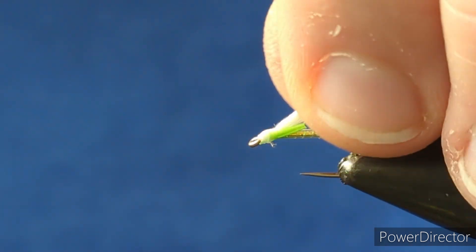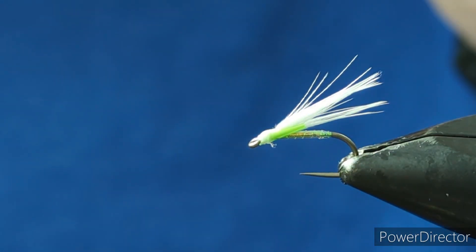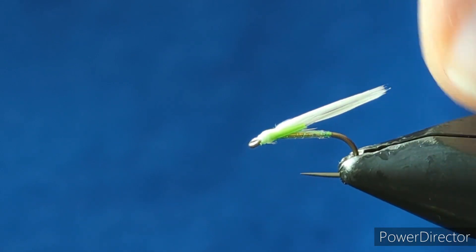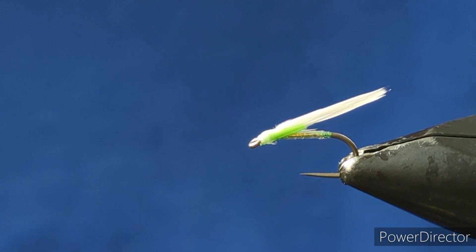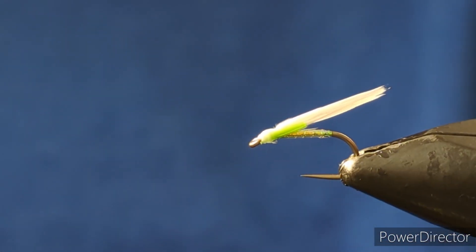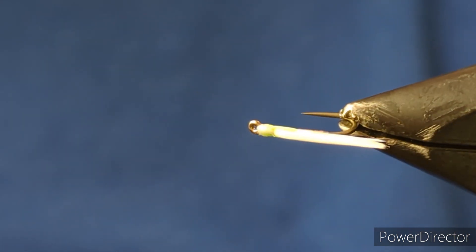The cormorant can be the difference between not hooking a fish and hooking a fish. You can tie cormorants in a range of different colours - change the marabou for black, olive, or orange; change the body; change the biot; change the colour of the head. There's a range of different cormorants that you can tie from that one pattern.